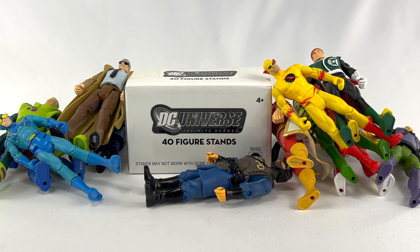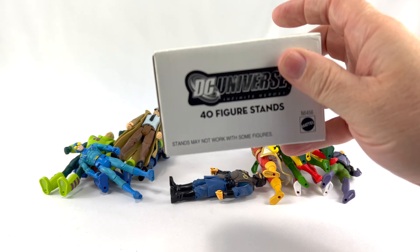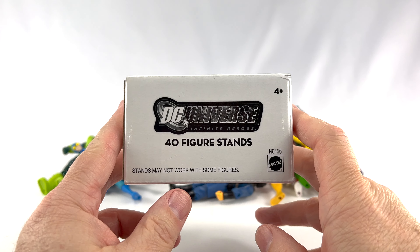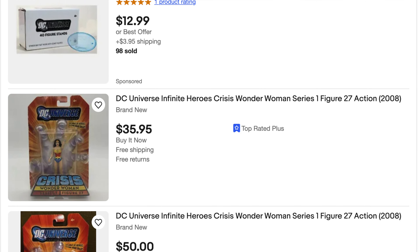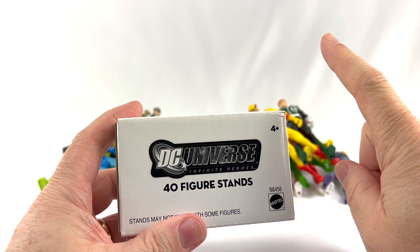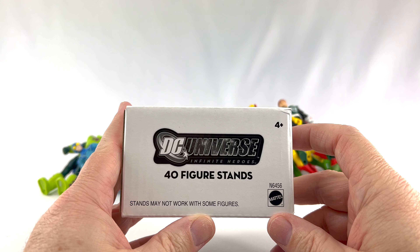I finally found a solution. Back when these were coming out, I did not realize that Mattel decided to release action figure stands specifically for this line. I found these just by happenstance on eBay — I was looking for figure stands and these popped up. This is 40 figure stands for the DC Infinite Heroes action figures.